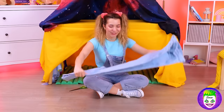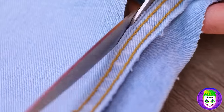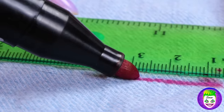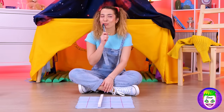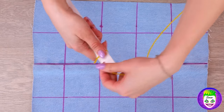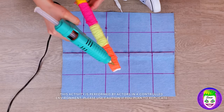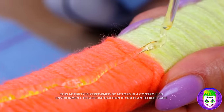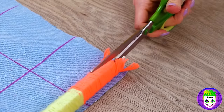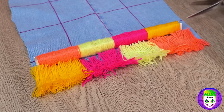I wonder what we can do with these jeans next. Well, for starters, we're cutting it up and making measurements. Don't forget to add those little touches, like some yarn and hot glue. Cut up the yarn down the middle — look at it open up. Keep on adding the yarn and soon you'll have a cute little rug.